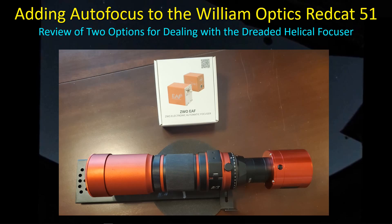Hey guys, welcome back. For those of you who have the William Optics Red Cat 51, you know how sensitive the manual focus is with this helical focuser. I finally just got fed up with it and decided to go ahead and buy the ZWO autofocus motor. Now I just need a way to attach it to the helical focuser so that I can start doing some unattended automatic focusing.